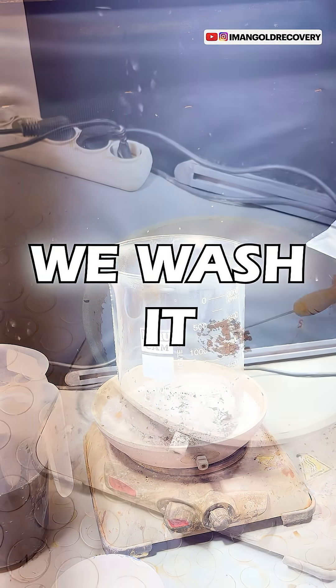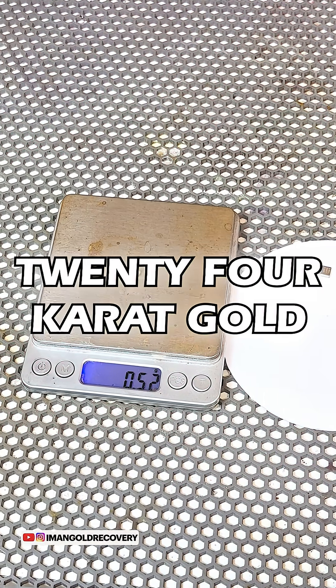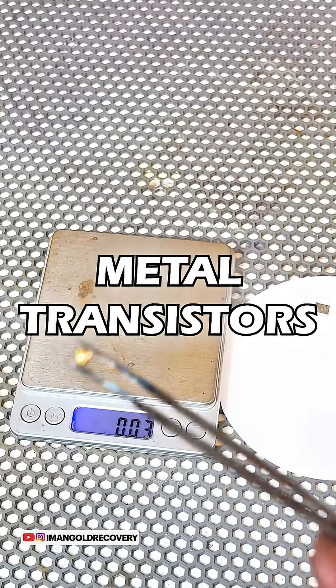We wash it, dry it, and melt it using an air torch. In this extraction, we manage to extract more than half a gram of 24 karat gold from 165 grams of metal transistors.